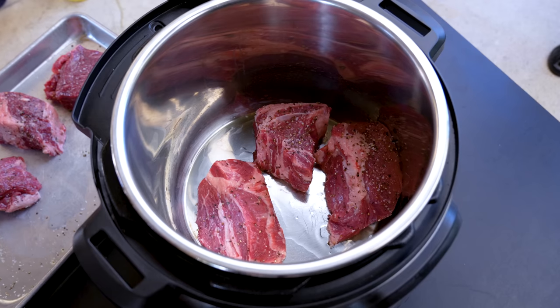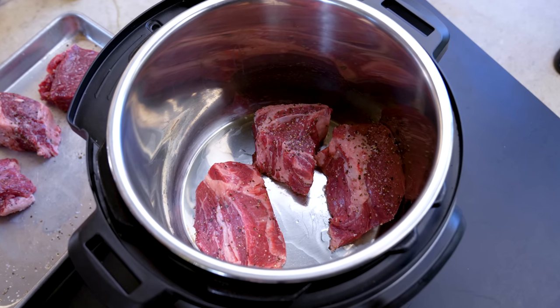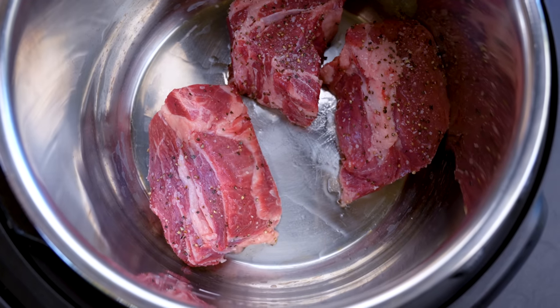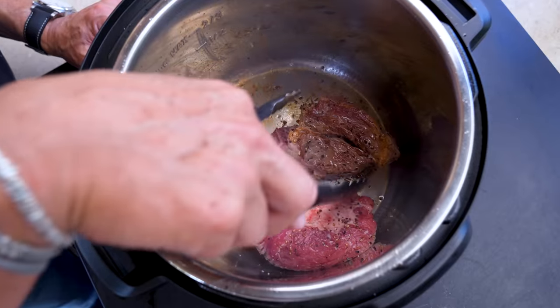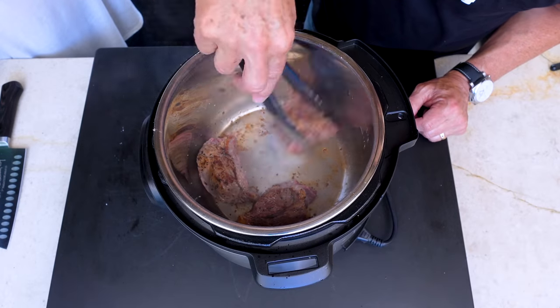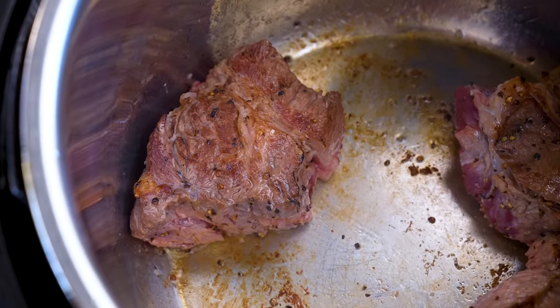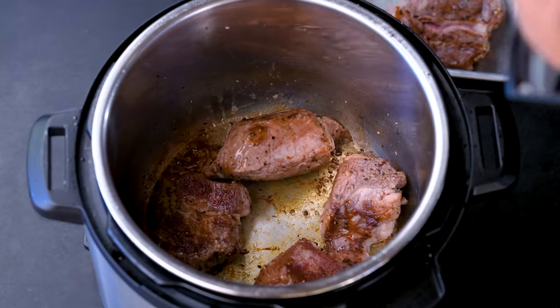When the oil is shimmering, that means the pot is hot and in our pieces go. I really don't want to drag the temperature of the pot down too much, so I'll do this in two batches. Our goal now is searing — which, in addition to adding color, is going to add some flavor. Let it happen, and when they start looking nice, turn them over to the other side and try to get all the way around.